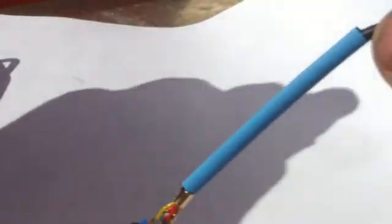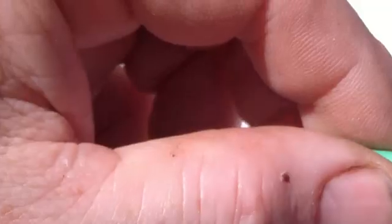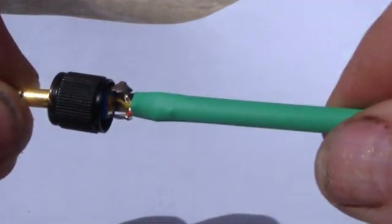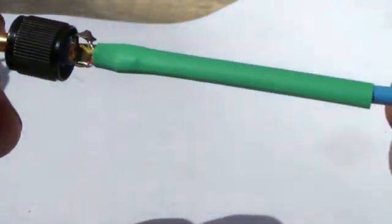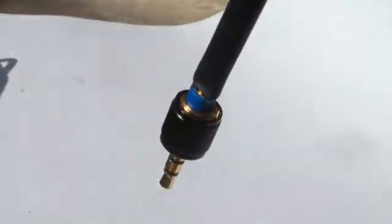Now the blue heat shrink material is slid down into position and the heat gun is used to shrink it. Next the green material is slid down into place and shrunk with the heat gun. And finally the black material is slid into place and shrunk with the heat gun.